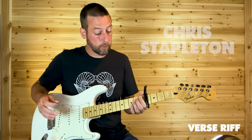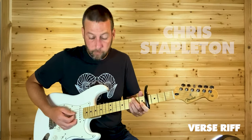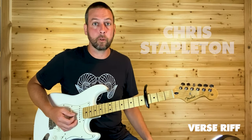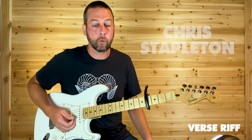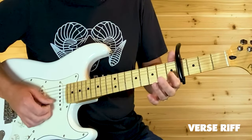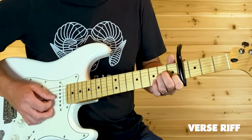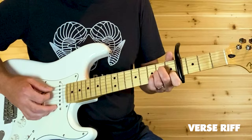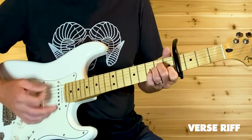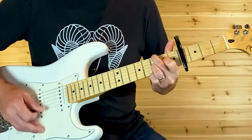And then as you go into the chorus, you've got the little lick right before he says, 'if you want a cowboy on a white horse.' That is: open E, B5, G6, D6. You could probably throw the open E or A in there too if you want. And that's the end of the verse.